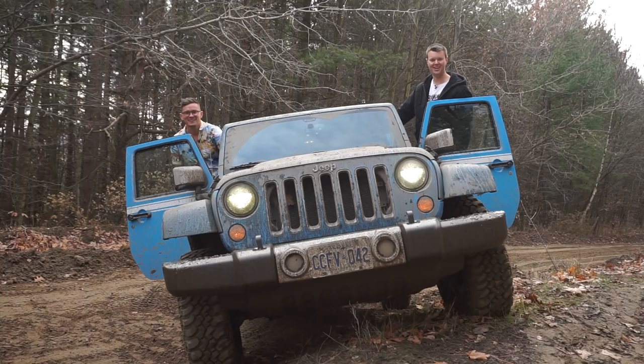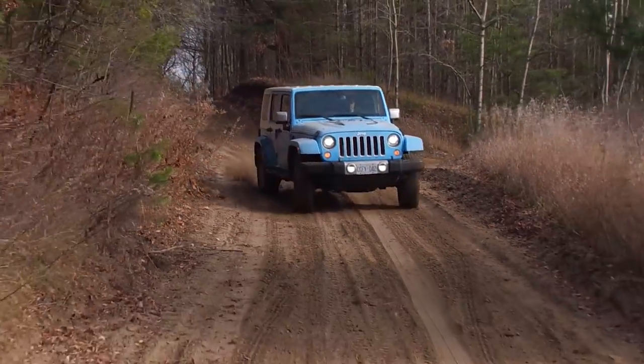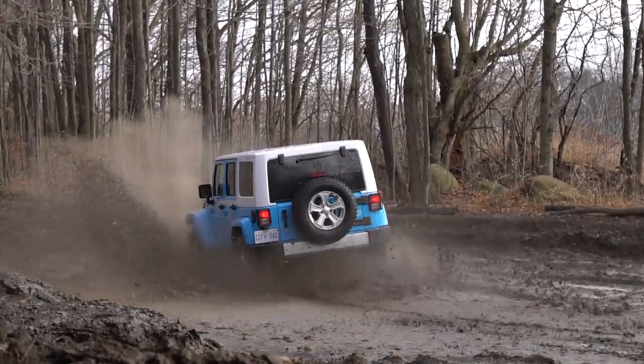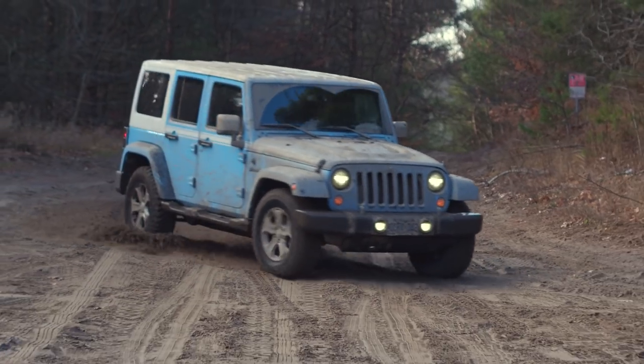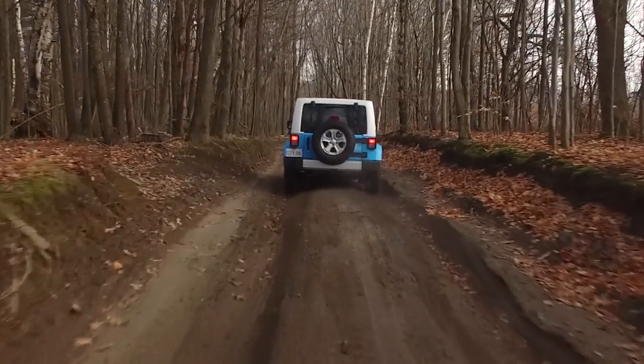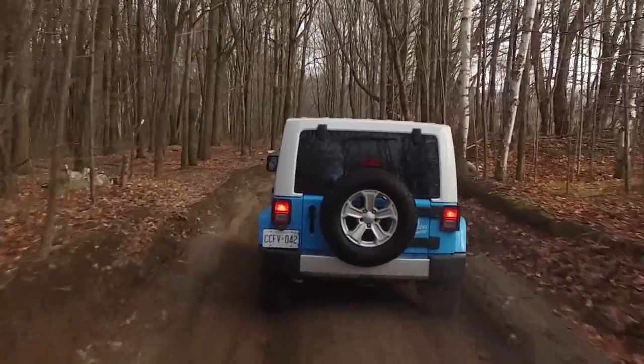I'm Jacob. I'm Yuri. And we're going off-roading. 2017 Jeep Wrangler Sahara Unlimited Chief Edition. We did the Sahara before, but now we're doing the Chief. We only did it on road so we promised people we would do it off-road. Here we are off-road.